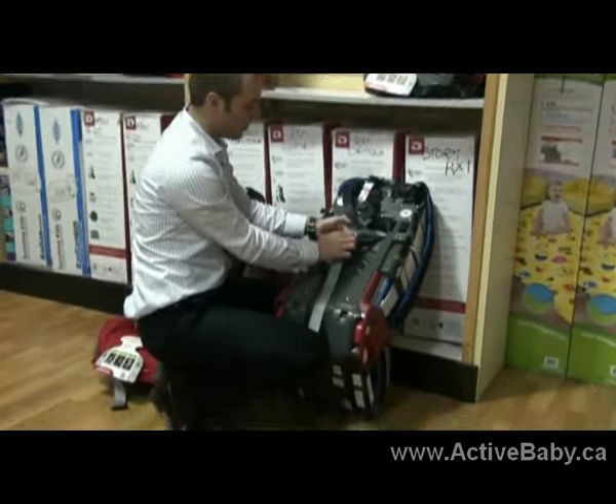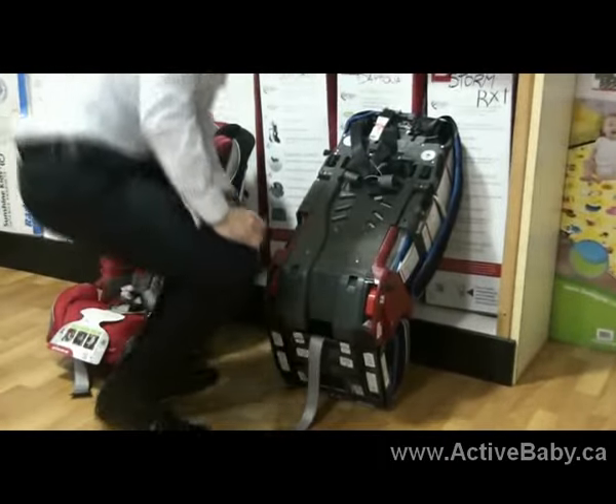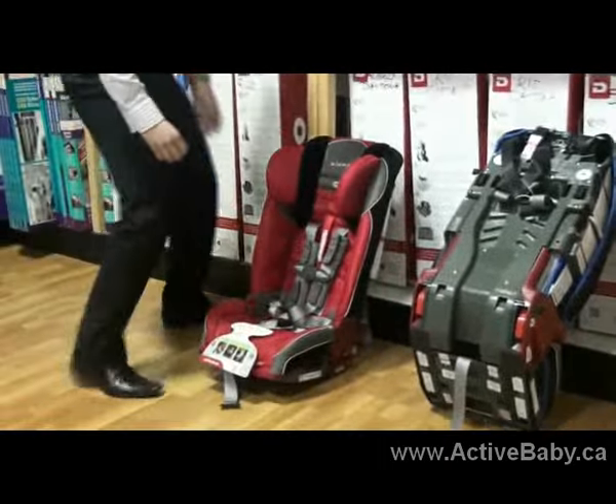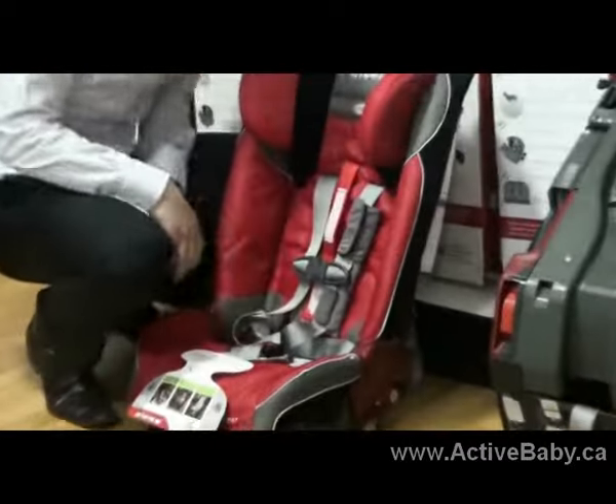First thing you need to do is take the buckle in the back here and remove the harness like so. Secondly, you're going to remove the harness pad from each individual side of the harness.